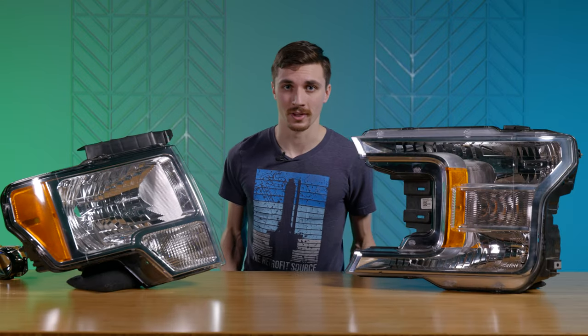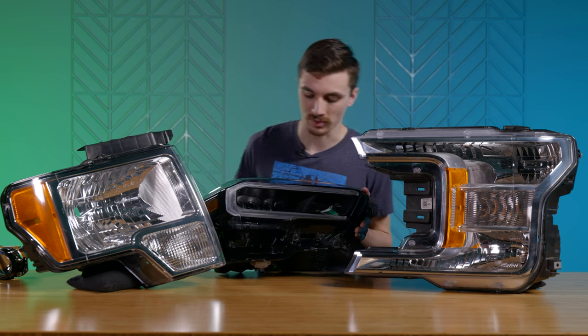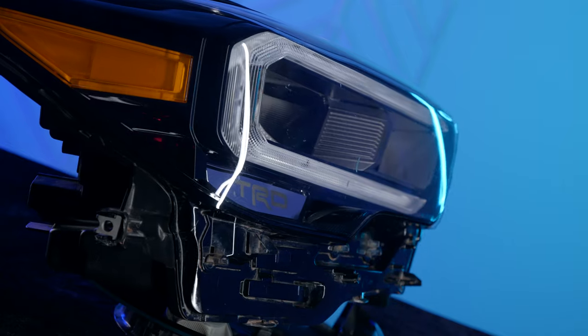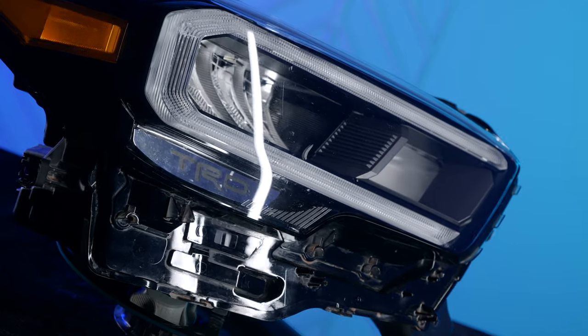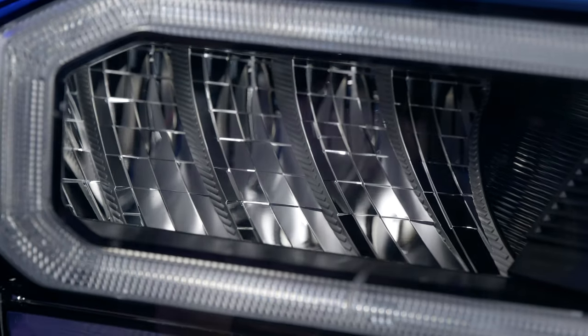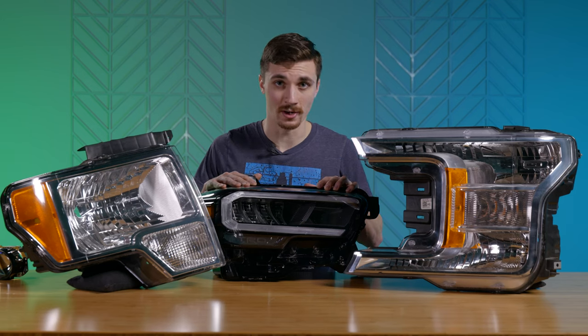Now these two headlights are halogen reflector headlights, but here I've also got an LED reflector based headlight. You can see it's got no projector lenses — it's still got a reflector bowl there — but instead of using a bulb it's got an integrated LED board. Unfortunately there's not a whole lot of upgrades for these things. There's no bulbs to replace, there's not really a whole lot you can do, and it's not very easy to put a projector in it. So you're pretty limited with your upgrade options here.